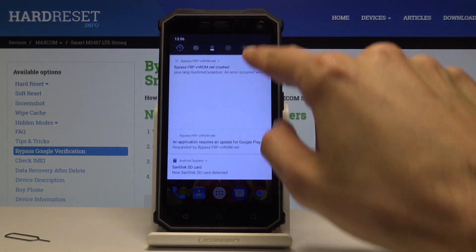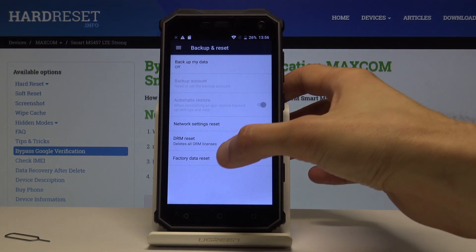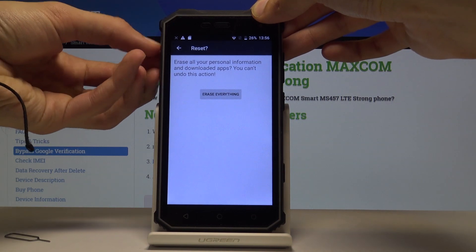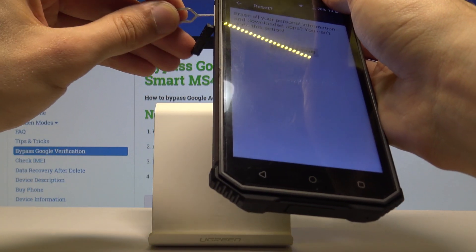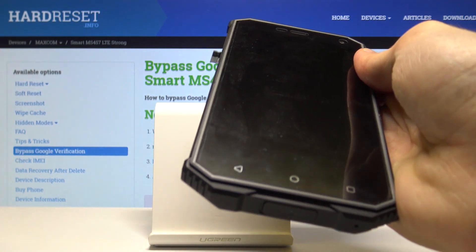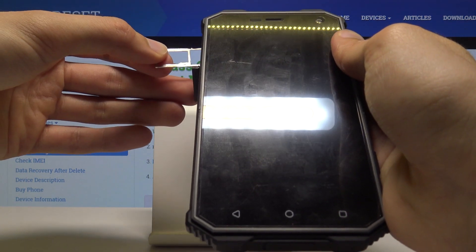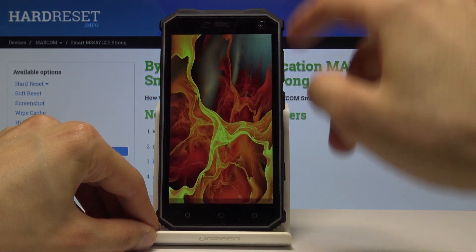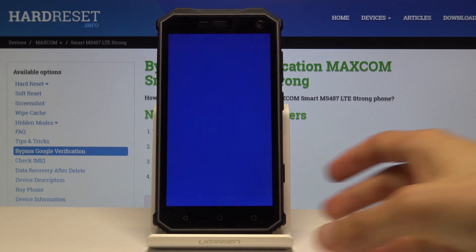Once you're on the home screen, go into Settings and scroll all the way down to Backup and Reset. Choose Factory Data Reset and Reset Phone. Remove the SD card since it's no longer needed. Then select the device and finish by tapping Erase Everything. Let the hard reset complete.